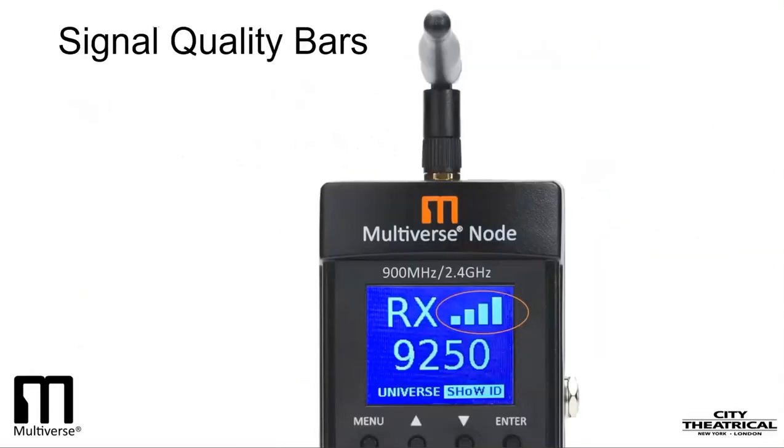Now that your system is running, let's look at a few ways to judge the system's performance and some ways we can improve it. The signal quality bars on the user interface tell us a lot. Three or four bars means excellent quality, two bars are acceptable, and one bar is marginal. To improve signal quality, you can improve the placement of your transmitter or receiver. Remember, higher is better, and check that your omnidirectional antennas are vertical and parallel to each other. If those actions don't help, sometimes specialized antennas such as a panel antenna or a Yagi antenna can.